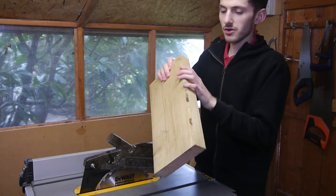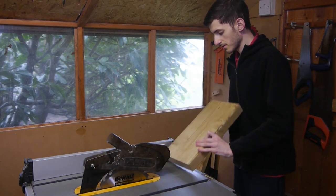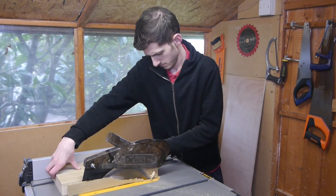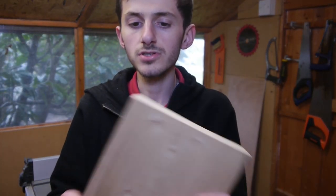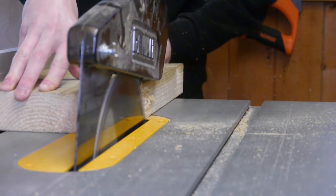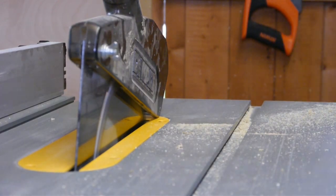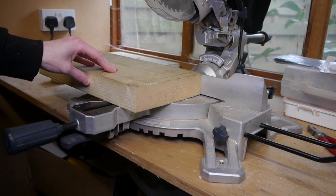Now I'm going to take off the edges and make them sort of square so that I can cut them on the mitre saw properly. Now we have this nice straight edge that we can use to square up the other edge, and then we can do the two end pieces. Now I have those two edges done, I'm going to cut it down to size and we can start ripping it into strips.